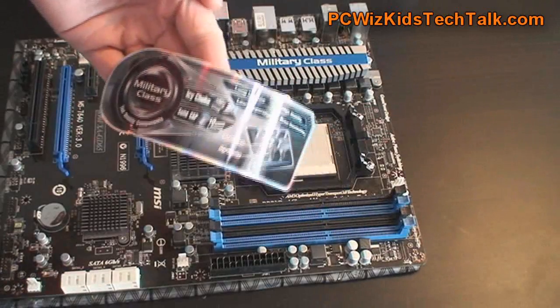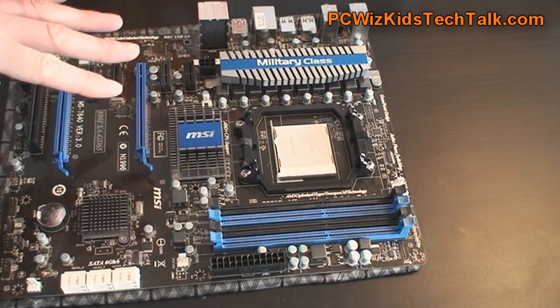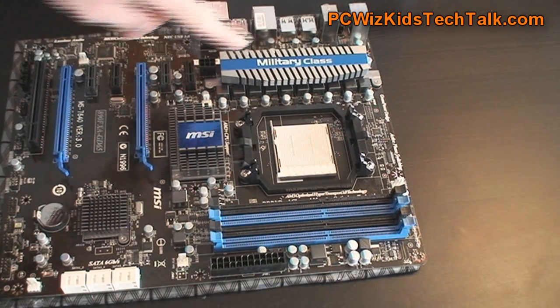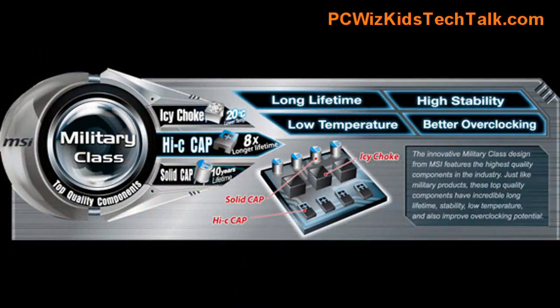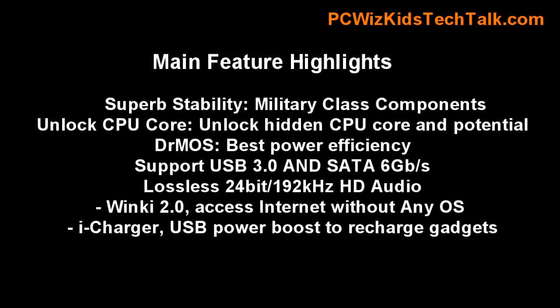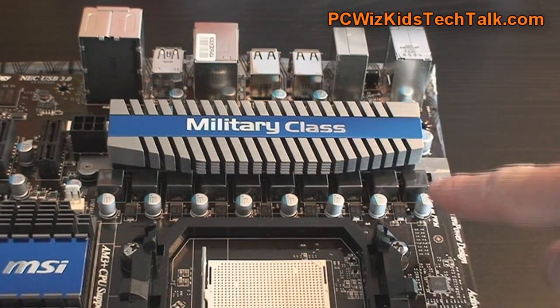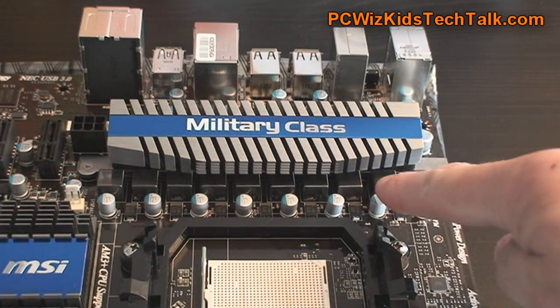One of the reasons is specifically the military class components. We're talking about the solid state capacitors, those chokes, and the components built to lower temperatures, increase efficiency and stability. That's one of the things I look for when I overclock — I don't want a board that's going to crash if I overclock, and I don't want to have to increase the voltage like crazy either. This is the type of board you want because it provides you the capabilities to overclock without having to raise your voltages very high.